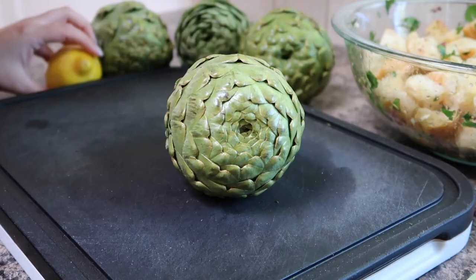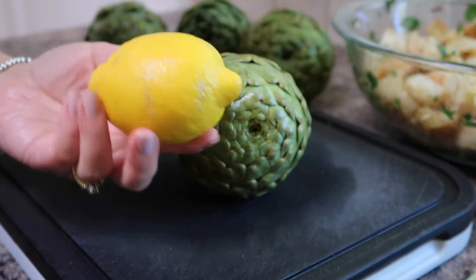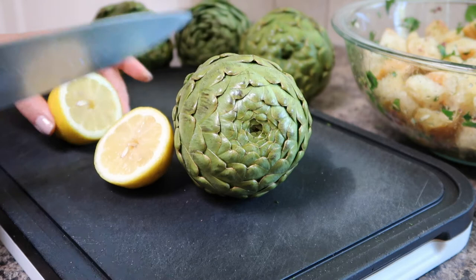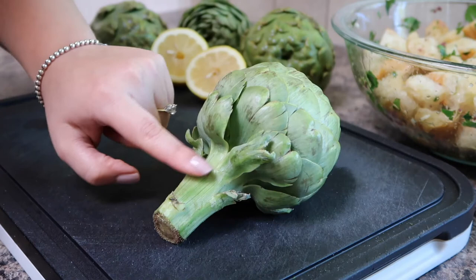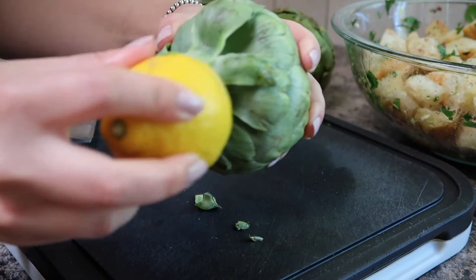Lemons are a key ingredient when preparing fresh artichokes as they prevent oxidization from happening when the artichoke is cut. So go ahead and slice a lemon in half and have it set right beside you. Take a sharp knife and cut off the bottom end of the artichoke — this part is the stem and you just want to leave a couple centimeters near the top. Once you cut it off immediately take the lemon and rub it all over the cut part. If you don't, these ends will turn brown and it will look really ugly, so use some lemon to prevent that from happening.